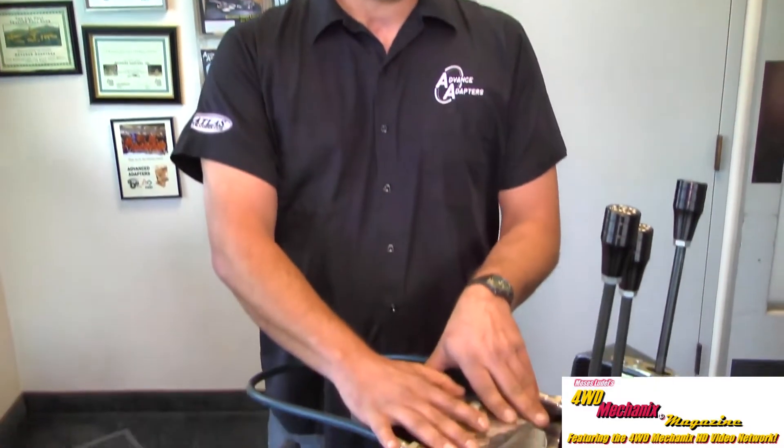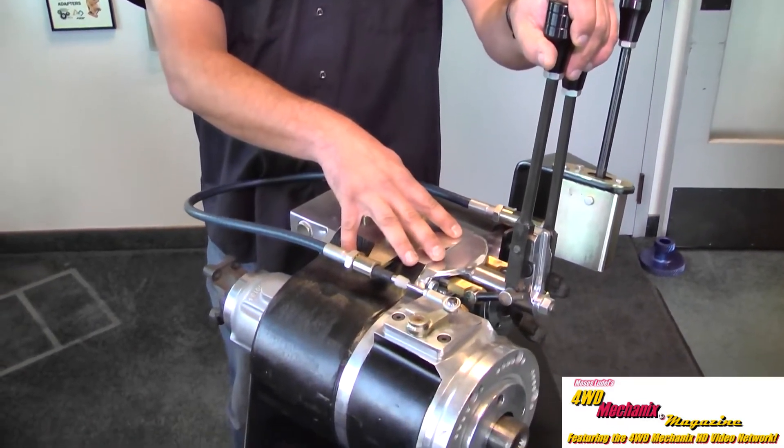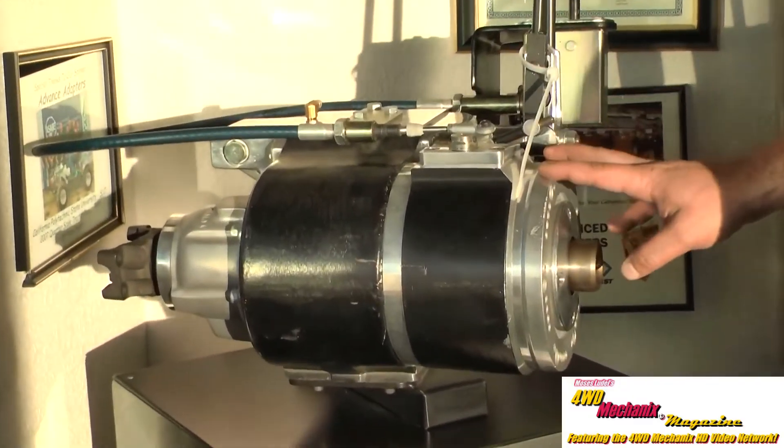Think of a four-speed Atlas as having your standard two-speed Atlas with your choice of gear ratios in the main transfer case. The four-speed Atlas has many benefits.